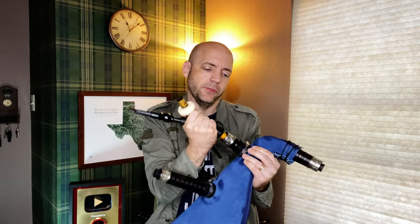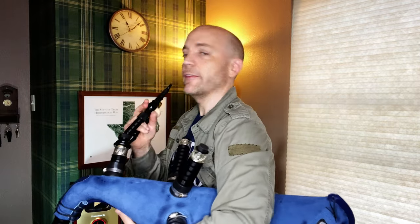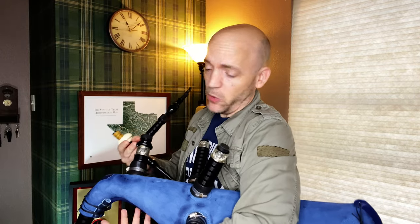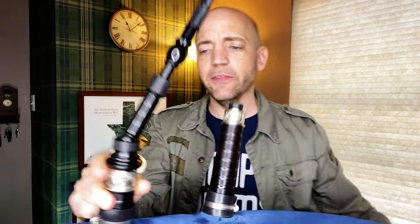There are products on the market like this perfect angle bagpipe blowpipe positioner that you could put on your pipes to angle that blowpipe back. There's also a universal blowpipe right here, which could put the blowpipe back at the proper angle for you while you're playing without needing any additional product. It does look a little more mechanical — you can definitely see the ball joint — but it's a great solution if your blowpipe happens to not be angled at your mouth.